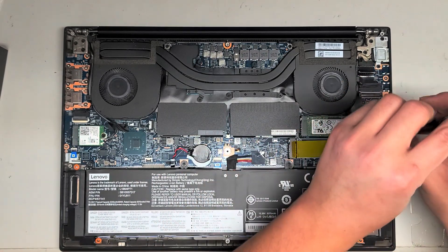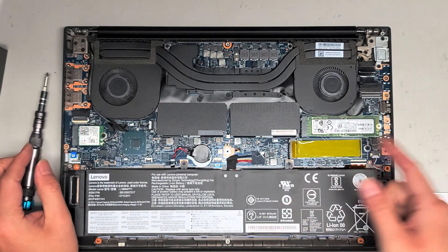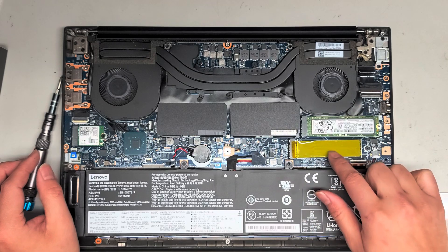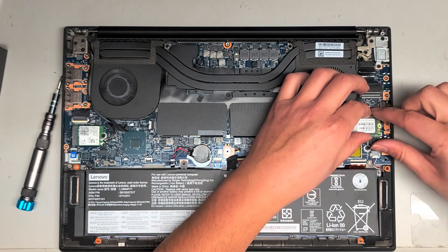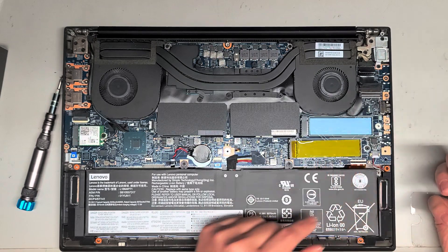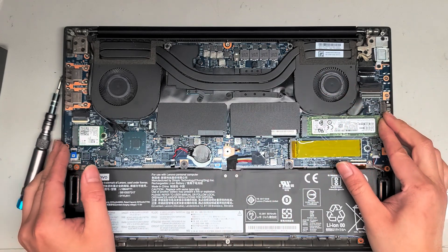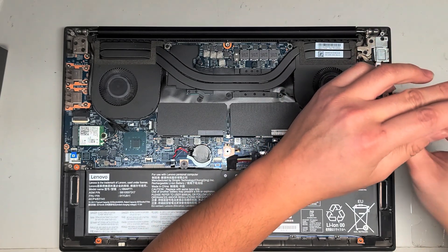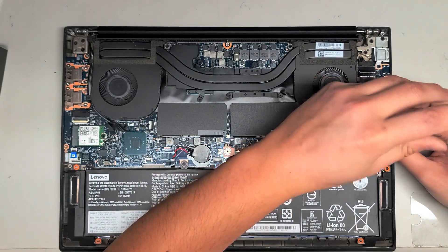To remove the SSD, take the one screw out that's holding it in place. It looks like there's a thermal pad here, and probably under the other slot there's also a thermal pad. Peel off the yellow layer if you're going to install a new SSD on that slot. Once you take the screw out, lift it up at an angle slightly, grab the sides, and wiggle it out. To put it back, same thing — put it back at that angle, push it in, and drop it down. If you are going to change the SSD, make sure to clone over the operating system, or install Windows from scratch.